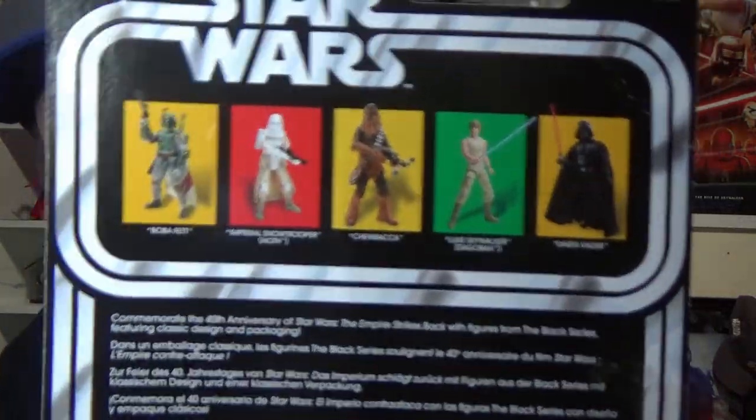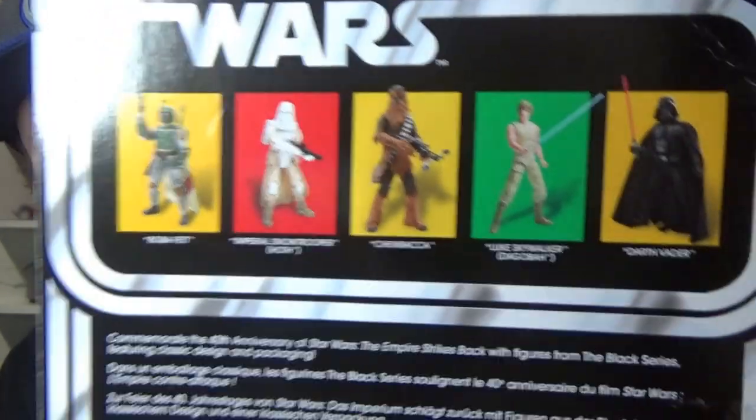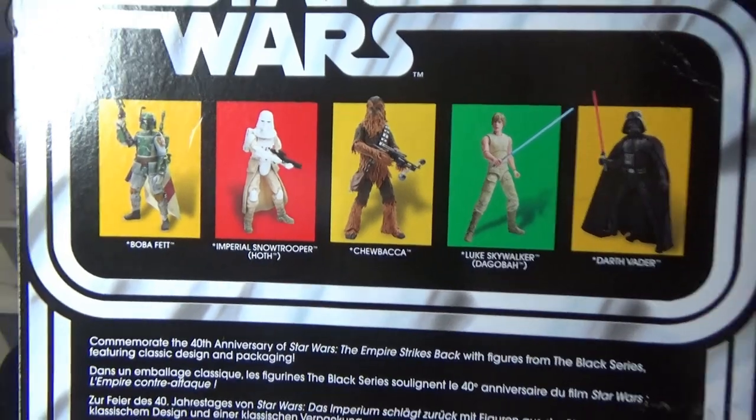Let's see the rest of the figures in the wave. I'm pretty sure that's all of them: Boba Fett, Snow Trooper, Chewbacca, and Dagobah Luke on his own — which we just reviewed in the two-packs.